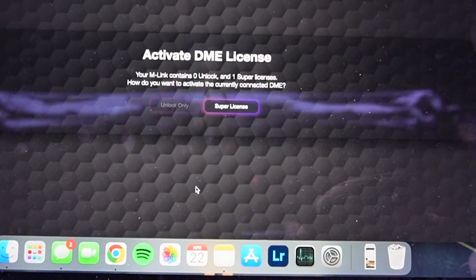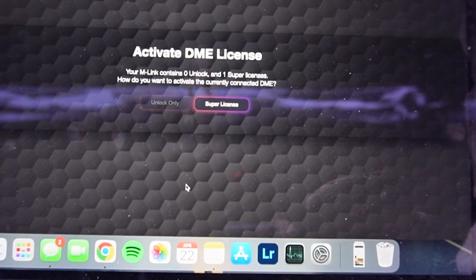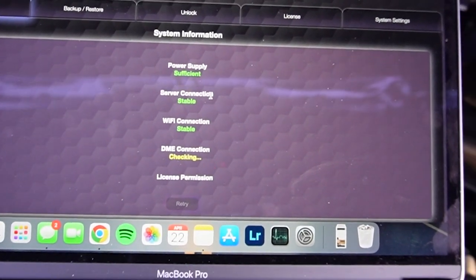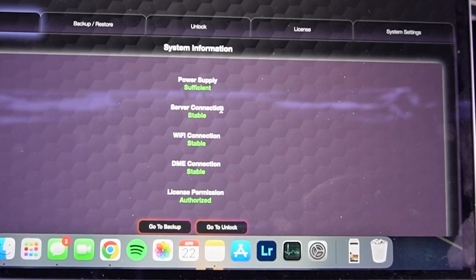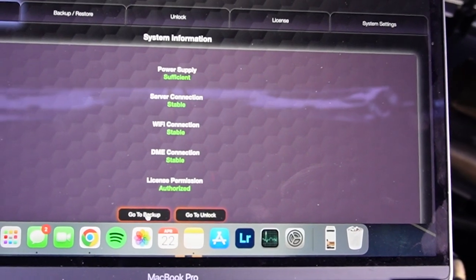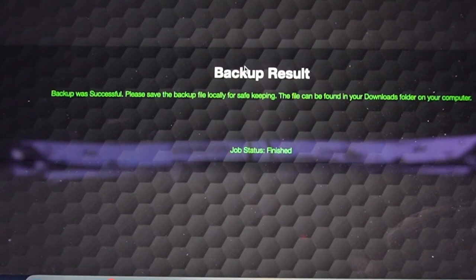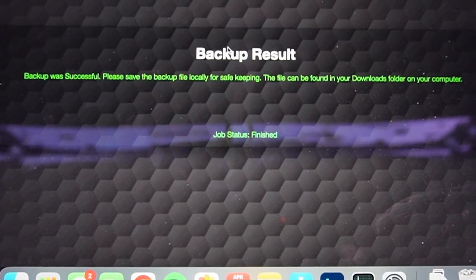As soon as you're connected, it will run through five requirements to ensure you have a stable connection. I have a super license to redeem — that's what I purchased with the M-Link device. So I'm going to redeem my super license, which gives me the option to back up the current DME state, recover to the current DME state, and unlock the DME. At this point, I'm going to back up the current state so that if anything goes wrong, I have a backup to recover from.